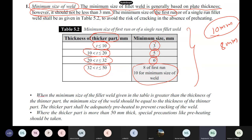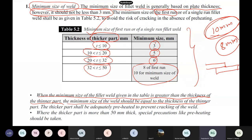When the minimum size of the fillet weld given in the table is greater than the thickness of the thinner part, the minimum size should be equal to the thickness of the thinner part. For example: one plate is 10 mm and another is 8 mm. The thicker plate size is 10 mm, so from the table, minimum weld size is 3 mm.